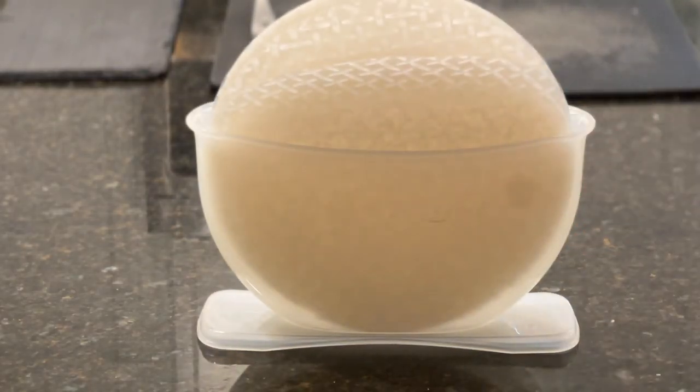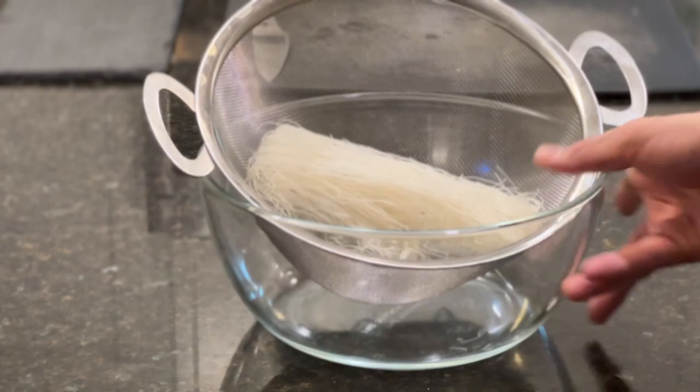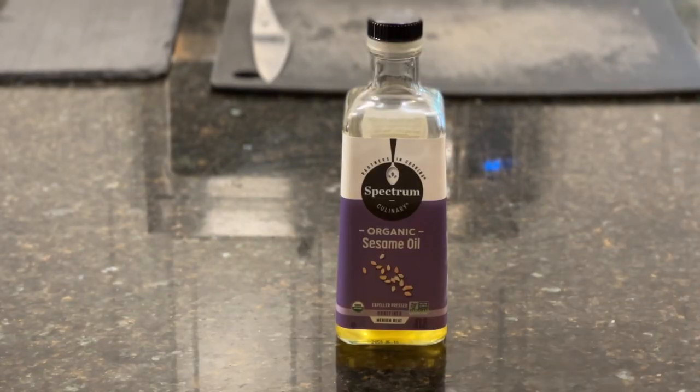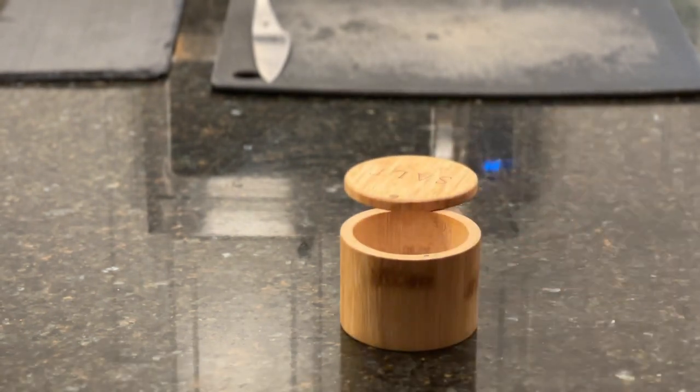All right, let's get to work. Let's talk about the ingredients we're going to need for this recipe: rice paper, thin vermicelli rice noodles, some carrots, some basil, some green onion, peanut butter, soy sauce, sesame oil, one lime, and some salt.